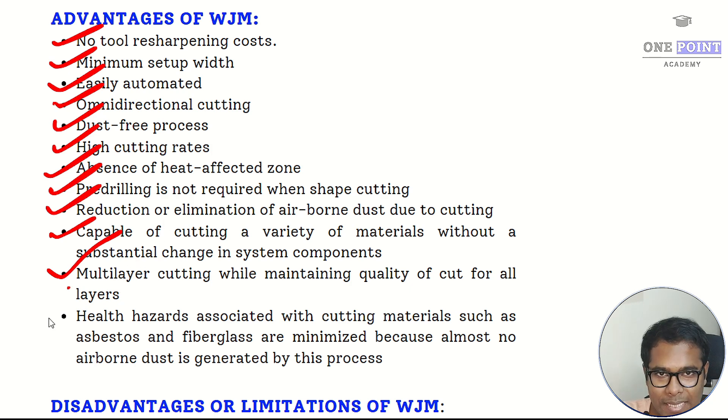Health hazards associated with cutting materials such as asbestos or fiberglass are minimized because no airborne dust is created. In conventional machining of these materials, dust can enter the operator's body creating health hazards, whereas water jet machining avoids this entirely.